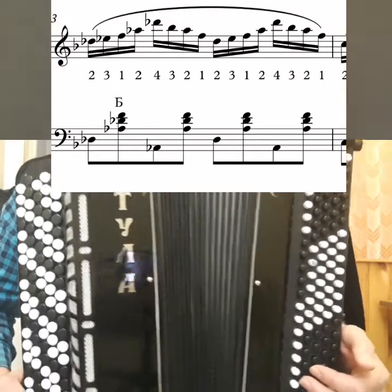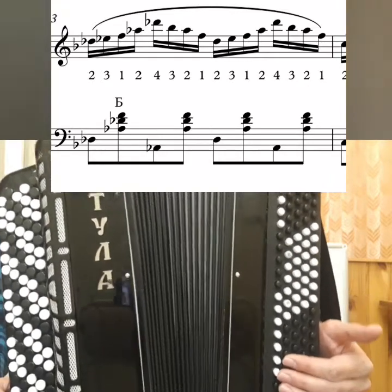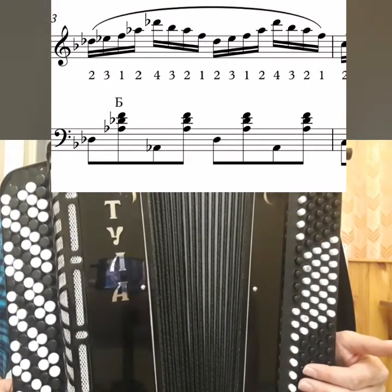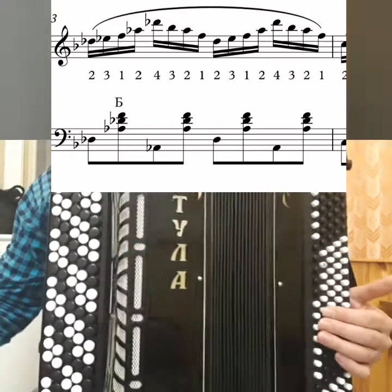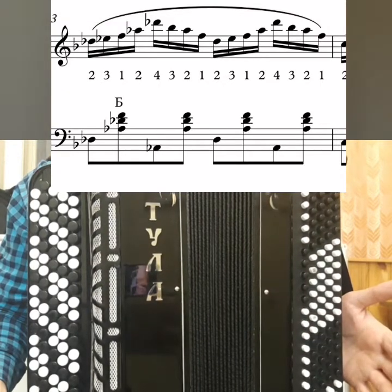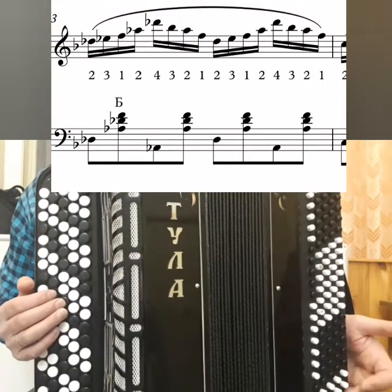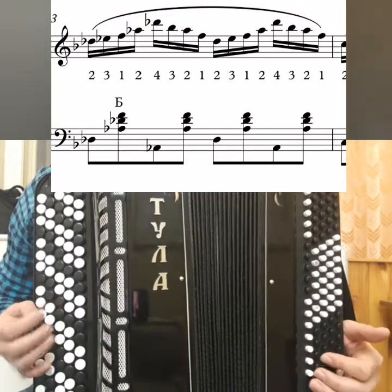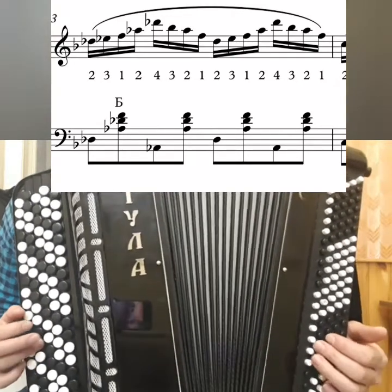And this all adds to the discomfort in that it will all be at the bottom of the keyboard. It is very uncomfortable sometimes to play on the bellows squeeze at the bottom. Therefore, it is better to play all of this on the squeeze. The rhythm here is simple: in the left we have eighths, in the right we have sixteenths — two notes in the right for one in the left.